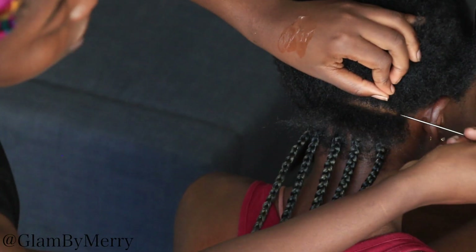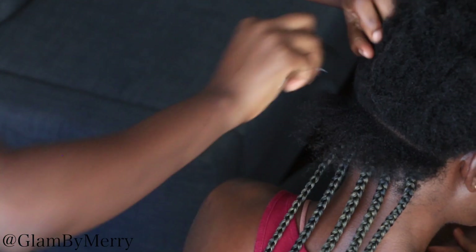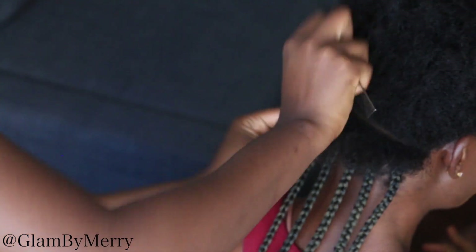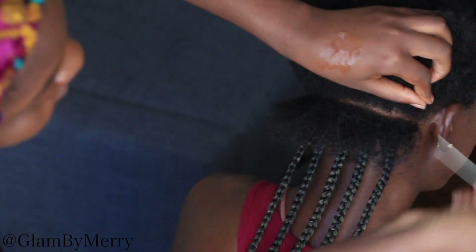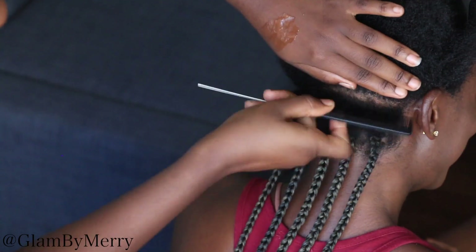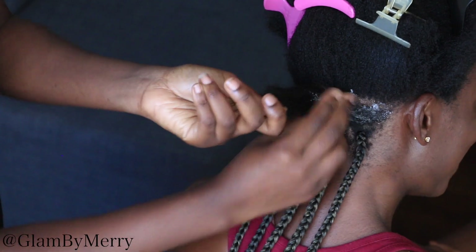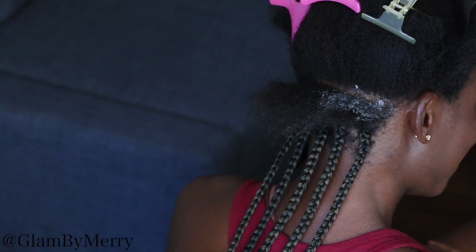Hey guys, welcome back to my channel. Today I'm going to be showing you how we achieve this tribal cornrow and box braids look. The back portion of her hair we're going to be doing individual braids. I'm starting at the back this time because I feel like it makes the process a little bit faster — normally I would do the cornrows first, but I decided to do the braids first, and I'm glad because that's where most of the work is.